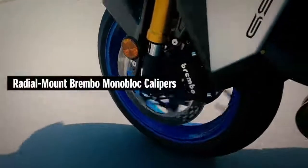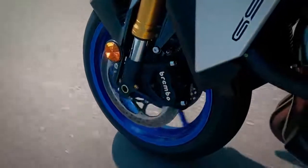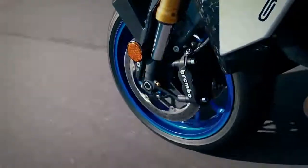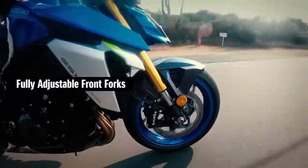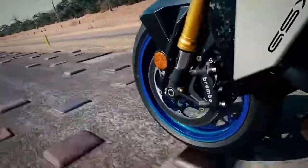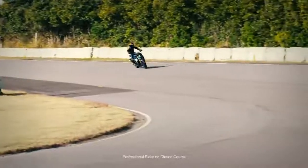The new GSX-S1000 is equipped with top-of-the-line radial mount Brembo monoblock calipers in the front that provide powerful stopping power. The 43mm KYB inverted fork is fully adjustable, providing a ride that is sporty yet plush. The rider can precisely tune the fork to personal preference, realize nimble handling, and improve the chassis feeling while cornering.